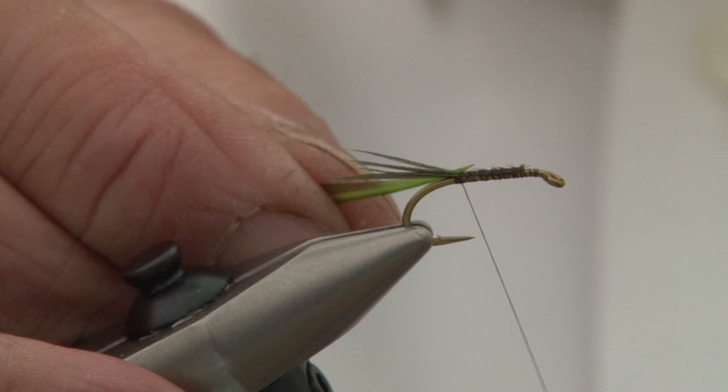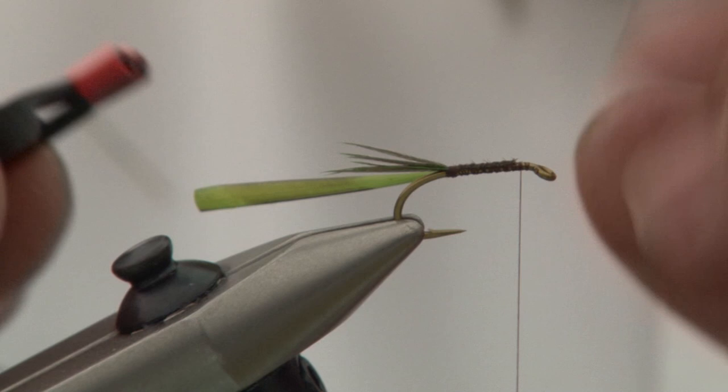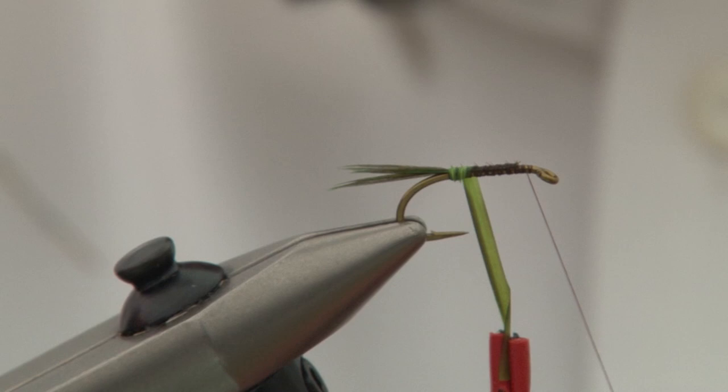This is a general purpose nymph. It's close enough to a mayfly nymph that it will work if the mayfly were hatching, but it's also close enough to several other insects — so you could imitate a damselfly with this. If you tied it slightly larger, you could even call it a dragonfly. It's a good general wet fly pattern.